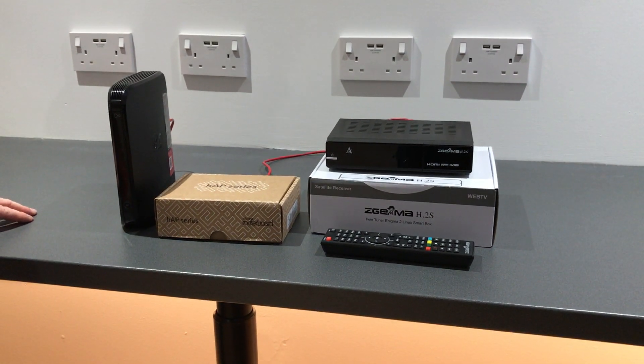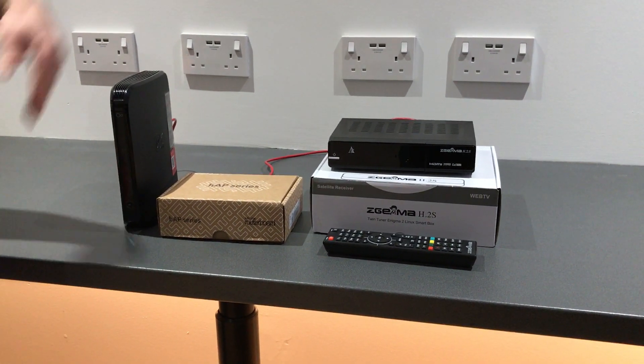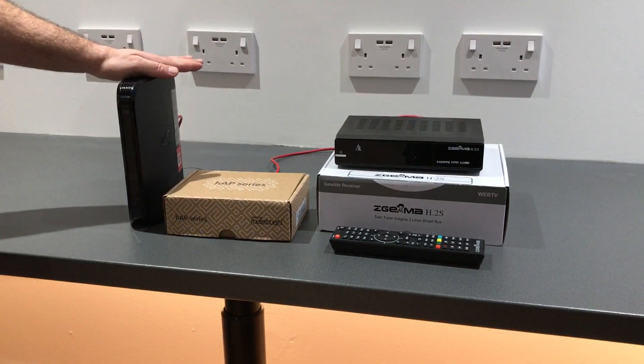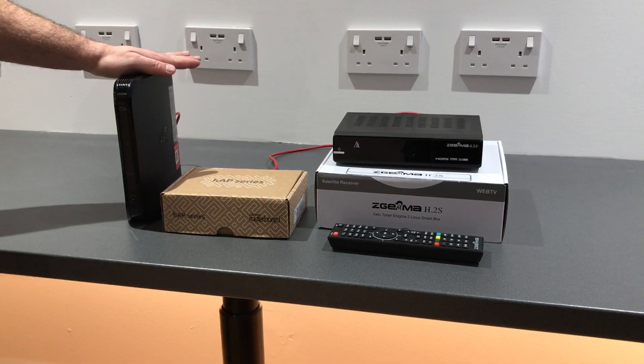This is a quick video guide to show how to connect a Zegema box to a Liberty Shield VPN router using a UK ISP, in this case Virgin Media.